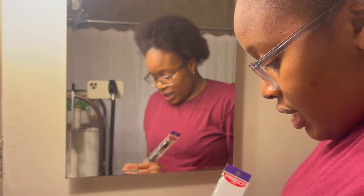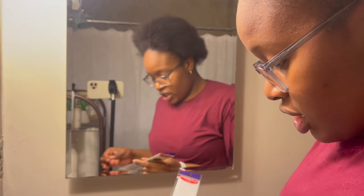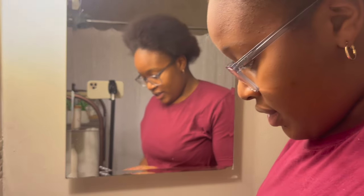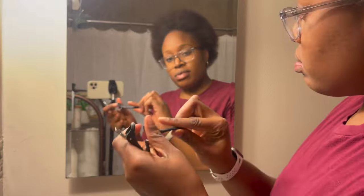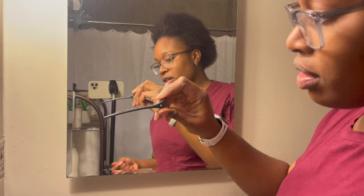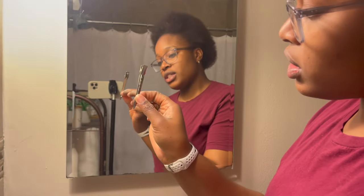I got another parting comb because every comb in my house gets lost. I have these giant duckbill clips I buy from my salon — I love them because they can hold bigger sections of hair — and I do have one small duckbill clip. I'm going to put this in time lapse because of phone memory, but you can watch me part my hair.